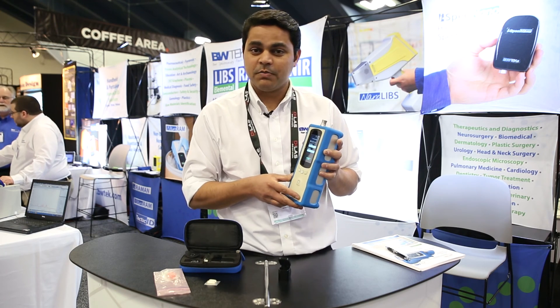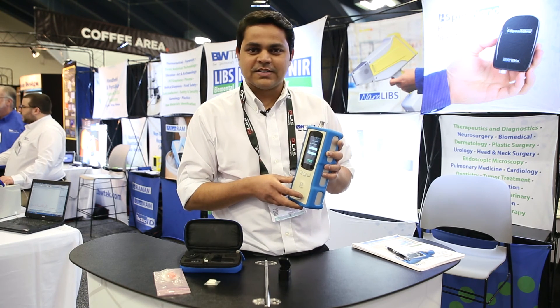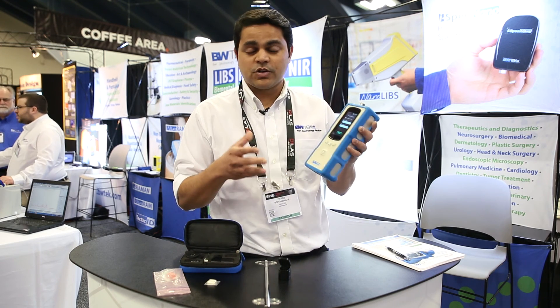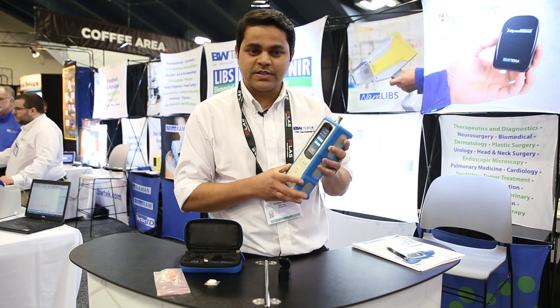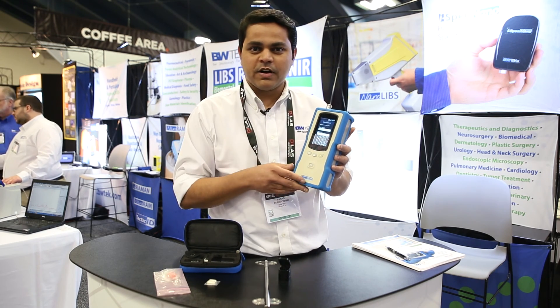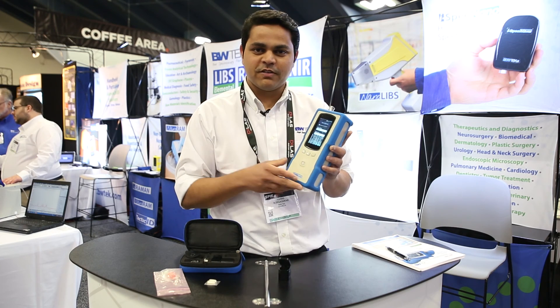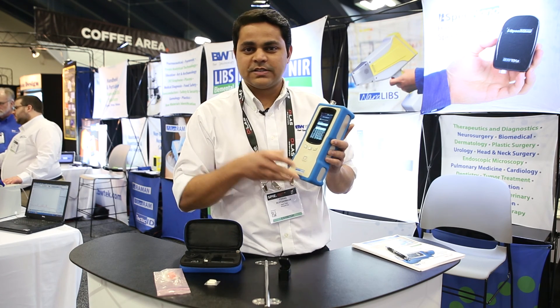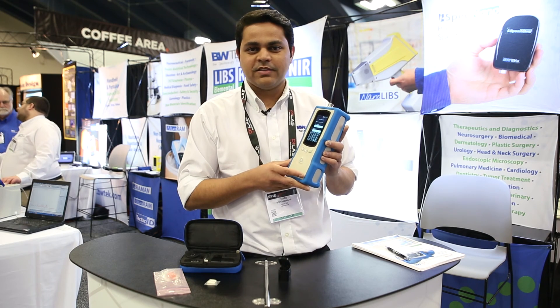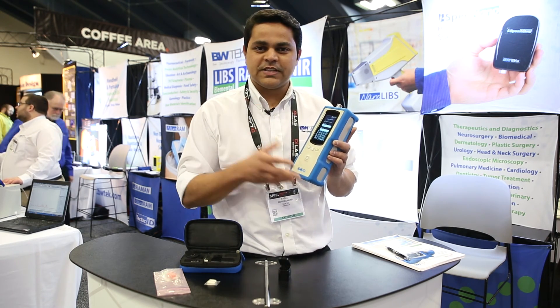New for 2016 in the NanoRAM, we have a couple of different things. One is the mixture analysis, which lets you analyze mixtures up to 10 components — it's very easy to use and automatically integrated into our process. We now have two different algorithms: one is the correlation coefficient for the quick investigation mode, and the other is our PCA-based p-value algorithm for our identification mode.